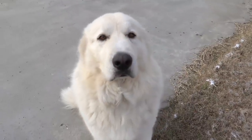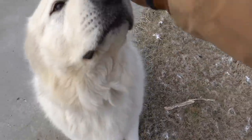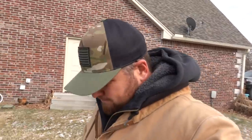Another question we've been getting is everybody wants to know how the windows turned out on the rock cabin down at the lake. As soon as I get done feeding, I'll take you guys along and we'll go down to the lake. I needed to get some measurements on the door because I got some lumber and I'm going to try to make a board and batten door like they did in the old days.